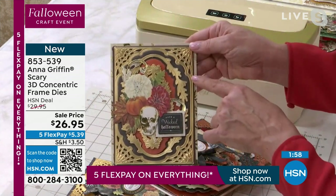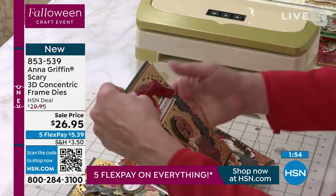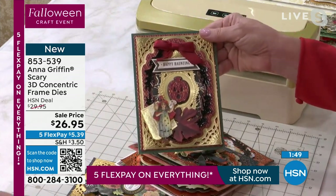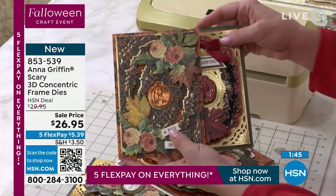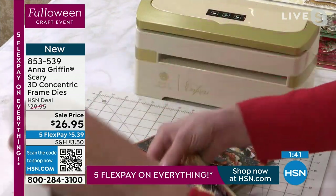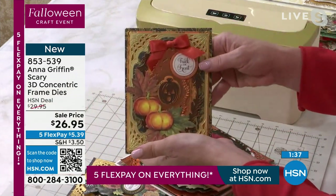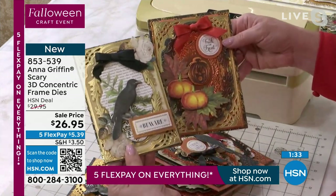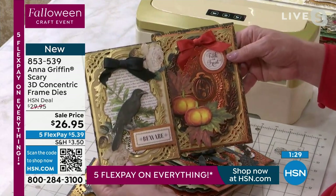When you need a fancy corner, you can cut this apart — the background die can become an embellishment die and not just the frame. So there are lots of ways to look at this. This is our newest concentric die set. We like to design them for HSN to match all of the seasons, and we have a Christmas version and a birthday version coming up. This same concept occurs for all the holidays.